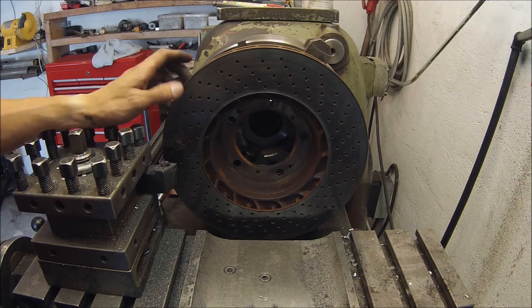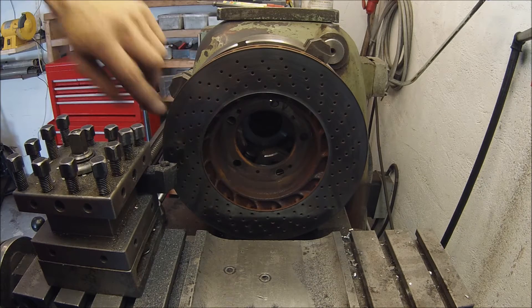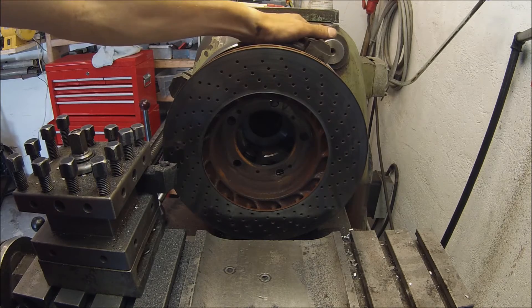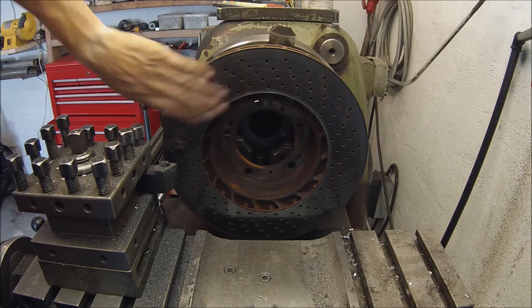On the last rotor we had to take off 7 tenths of a millimeter and I guess this will probably be about the same.